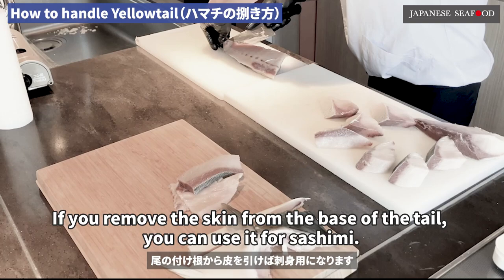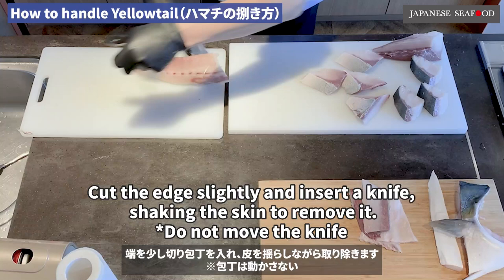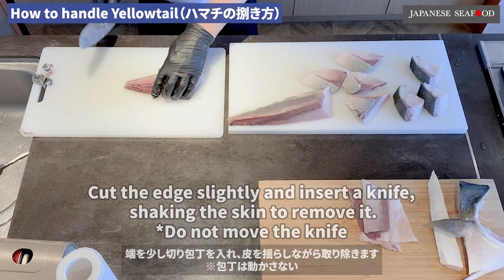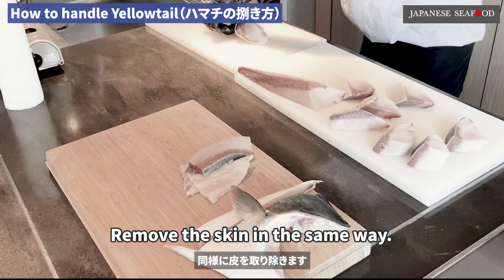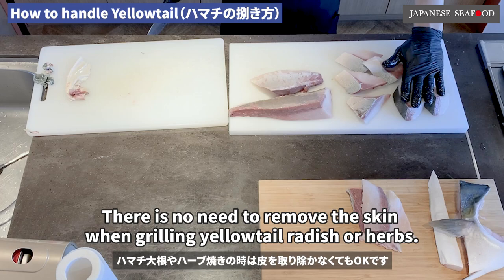To remove the skin, start from the base of the tail — you can then use it for sashimi. Cut the edge slightly and insert a knife, shaking the skin to remove it. Do not move the knife. Remove the skin in the same way. When eating sashimi, remove the skin. There is no need to remove the skin when grilling yellowtail radish or herbs.